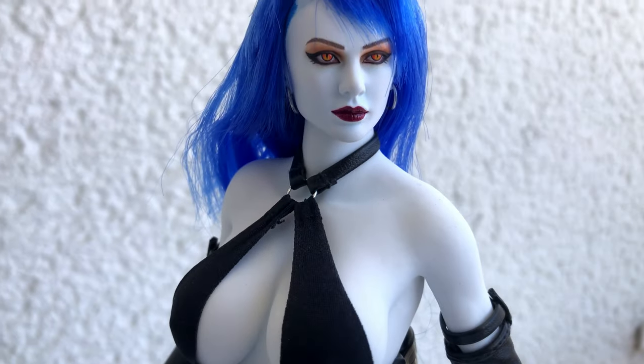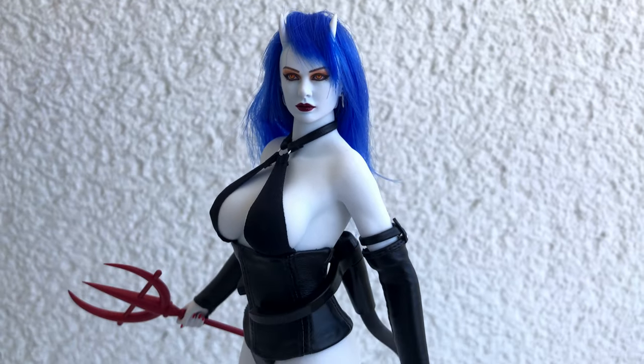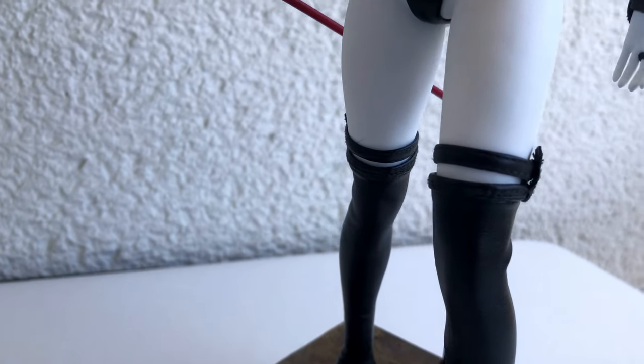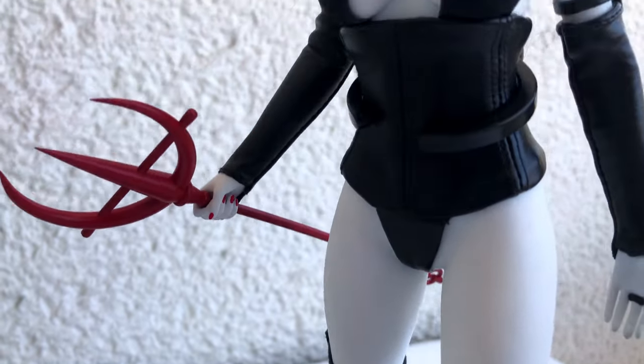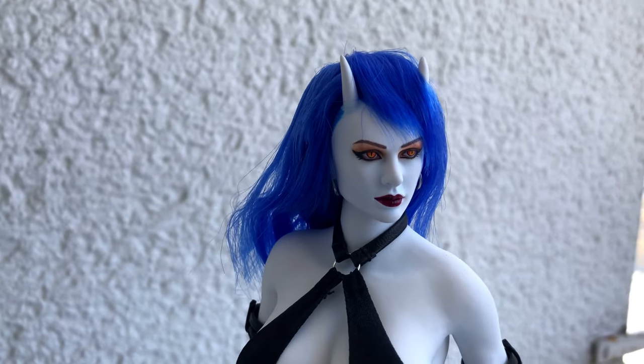I am very happy with this girl — she is hot in so many ways, there's no doubt about it. The figures from TB League always come in the highest quality. You can't see it, but there's a steel skeleton hidden inside this figure that makes her extremely posable.